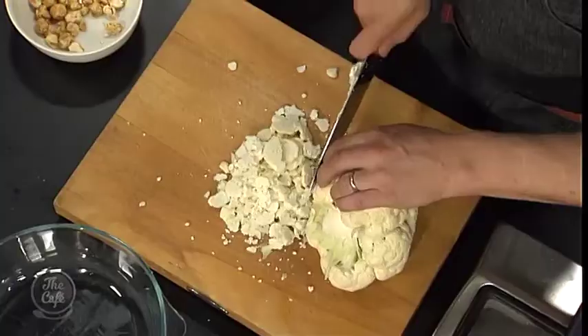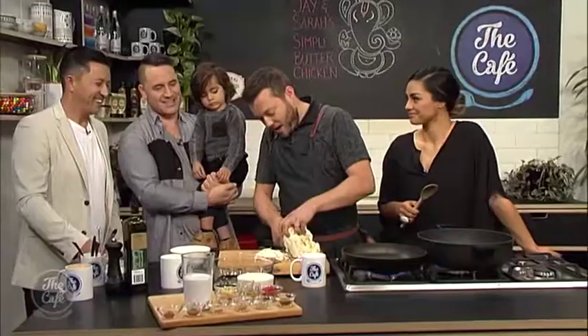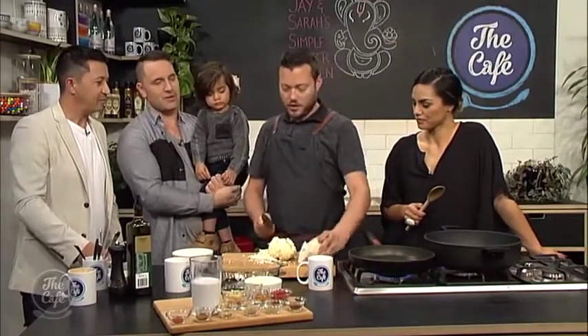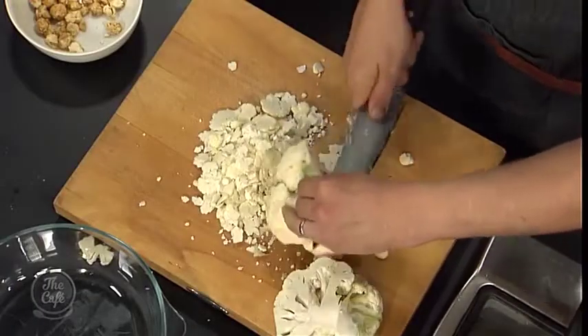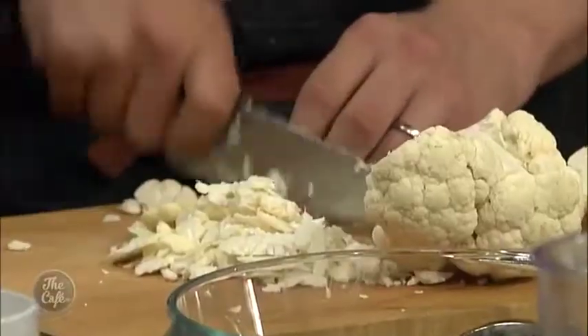So I'm shaving the cauliflower and then going to chop it so it resembles rice. The best thing about this recipe is you can use the whole part of the cauliflower — the stalks as well — so there's no wastage, which is great.